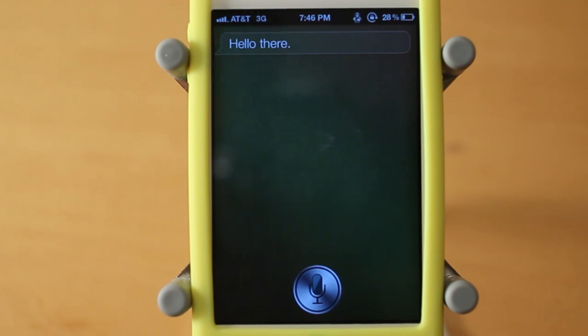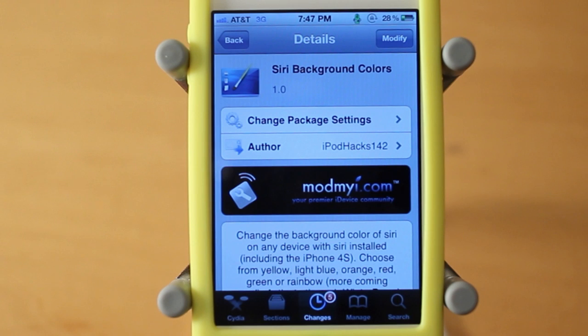Finally we have the orange, and this one doesn't really look too orange — it's more of a yellow, but that is the final color. So there we go guys, that's just a quick look at Siri Background Colors created by iPodHacks142. This is just a quick little free WinterBoard theme — it adds six custom Siri backgrounds and you guys can download this for free from the Mod My iRepo.